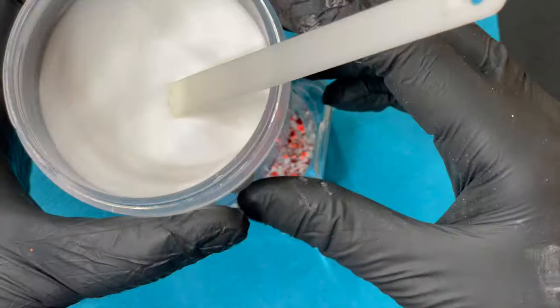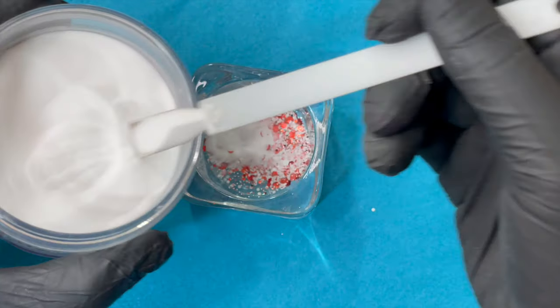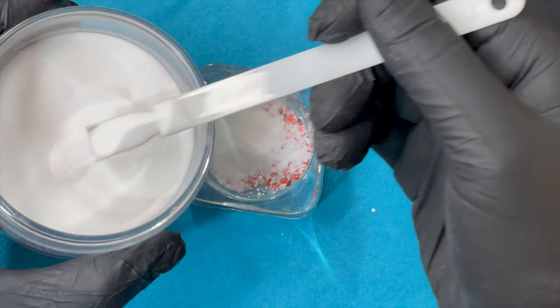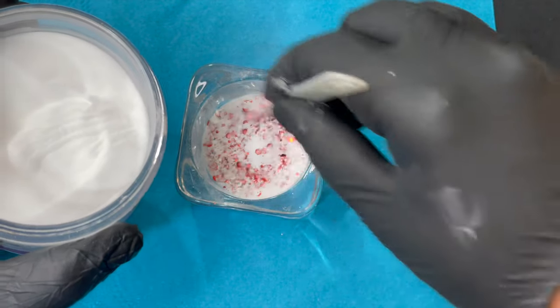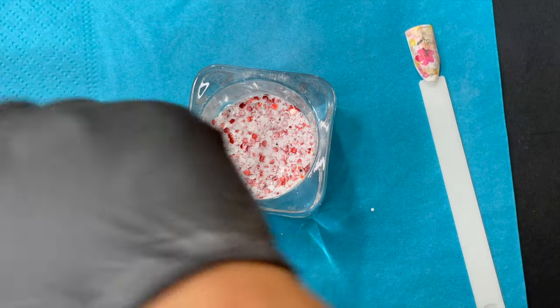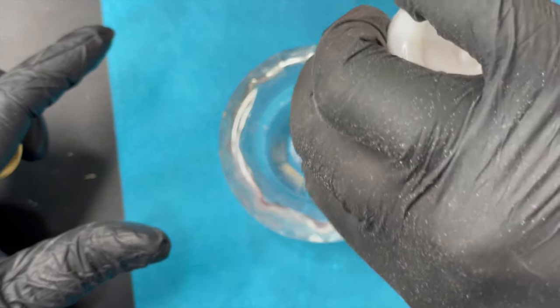I have loose glitter and I'm adding it to clear acrylic powder to create a glitter acrylic. If you have ready-made glitter acrylic you can use that, but if not, just mix your glitter with clear acrylic — it's much easier than applying loose glitter directly onto the nails. You can also mix it with gel.